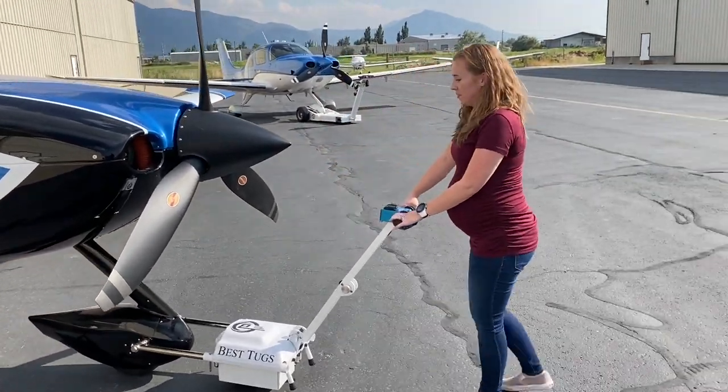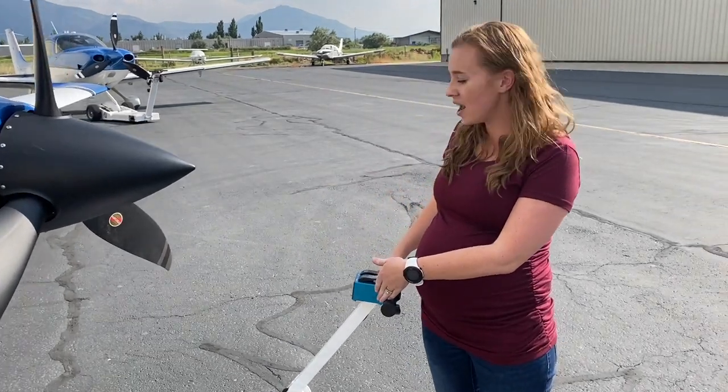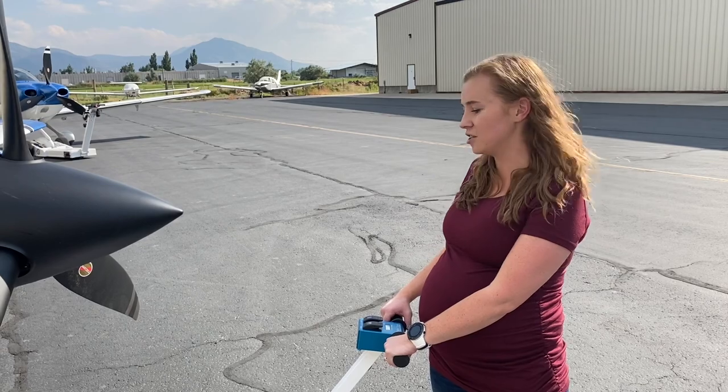The biggest thing is to just not add full throttle right away and to push down to make sure you have the traction that you need to pull the airplane.